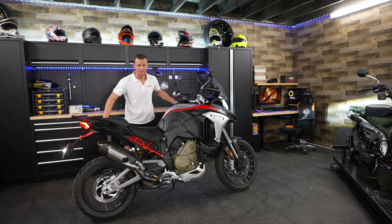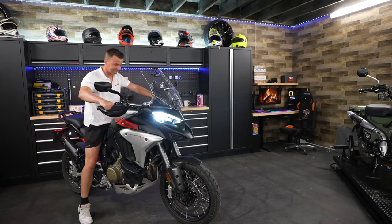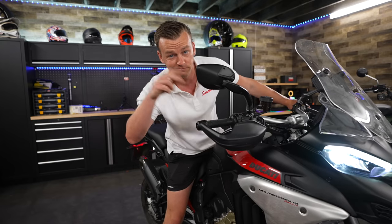Let me know in the comments if you like it or not. The weather is way too good so I'm going for another ride. Thank you guys so much for watching — don't forget to subscribe, like this video, and I'll see you guys in the next one. Peace!